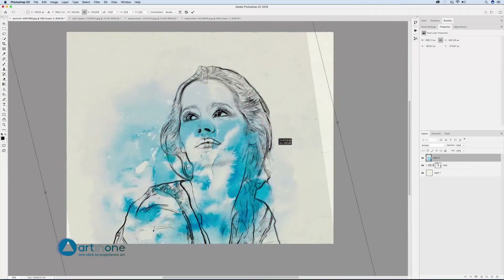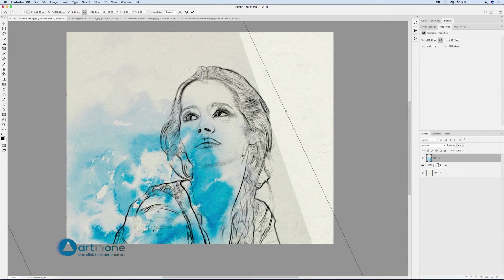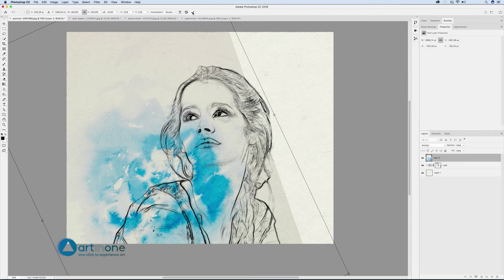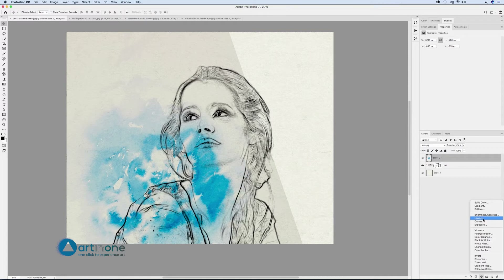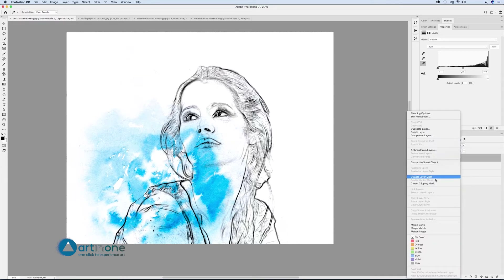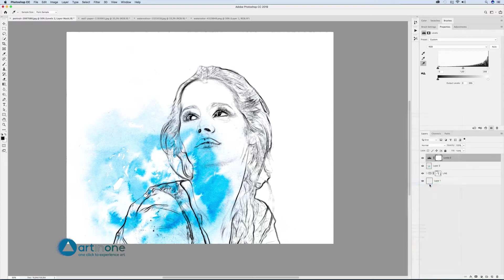Blend it using Multiply mode and transform it with Edit > Free Transform until we find the most creative fit. To eliminate the watercolor's background color and make it clear, create a levels adjustment layer. Select the white pipette and click on an area of the background that we want to be white, making it disappear. Then right-click the adjustment layer and create clipping mask.